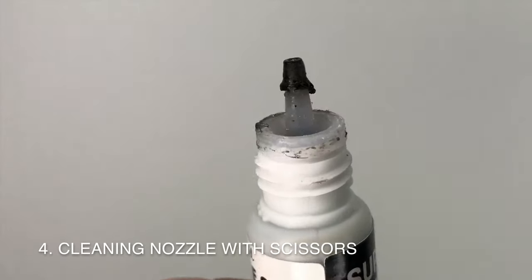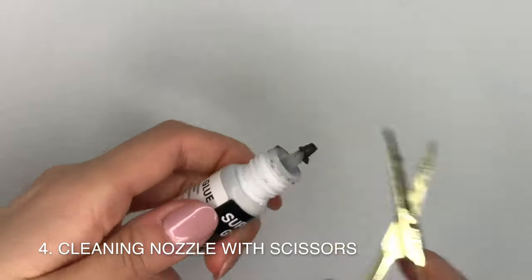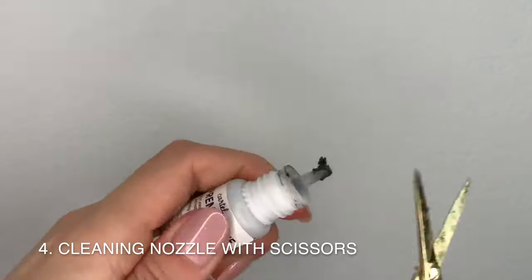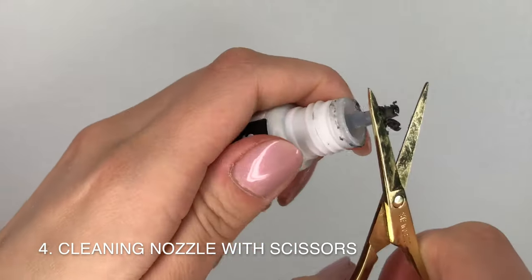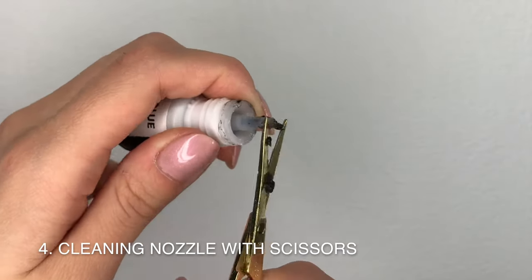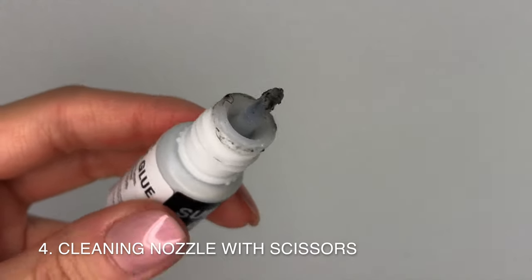Here's a tip for how to deal with all the glue buildup on your glue nozzle. I use a small pair of scissors to gently scrape or push off the residue, like this. You always want to point the nozzle away from you when you're doing this. Just continue to repeatedly do this on all sides of the nozzle and eventually it'll all come off.